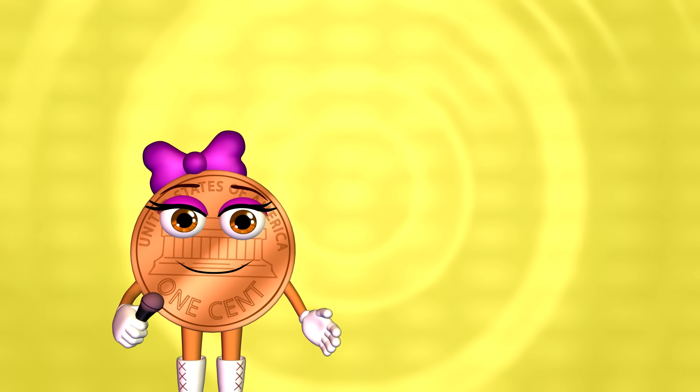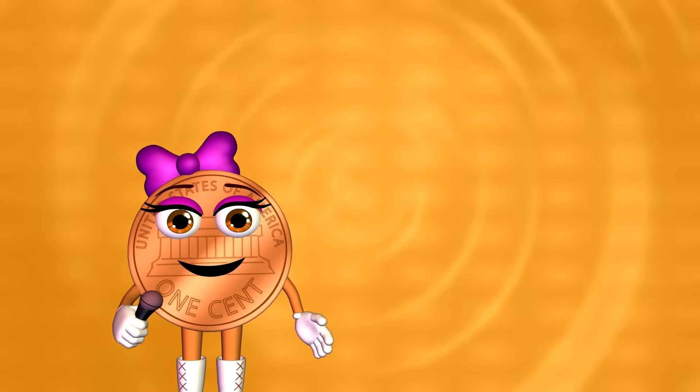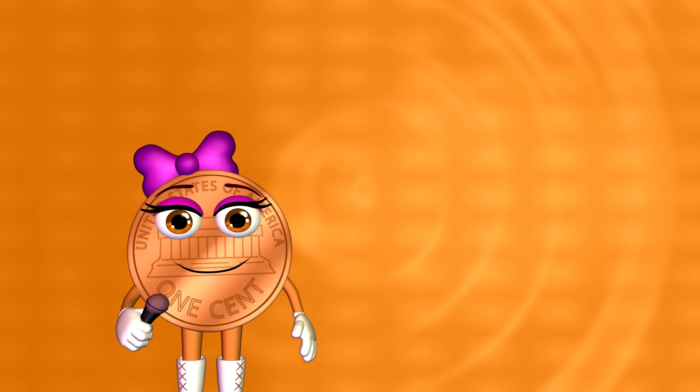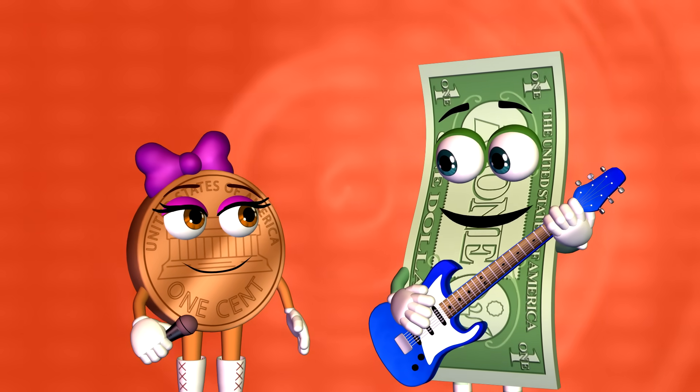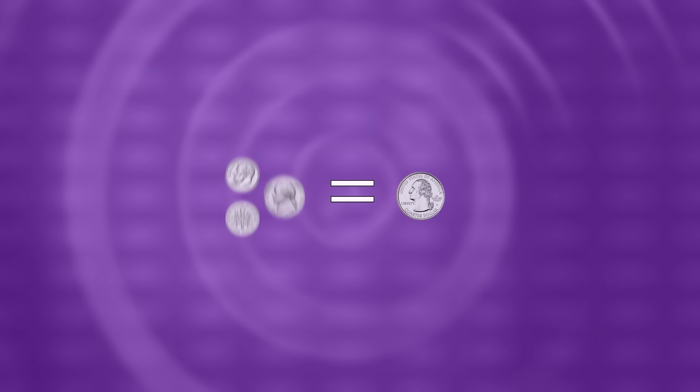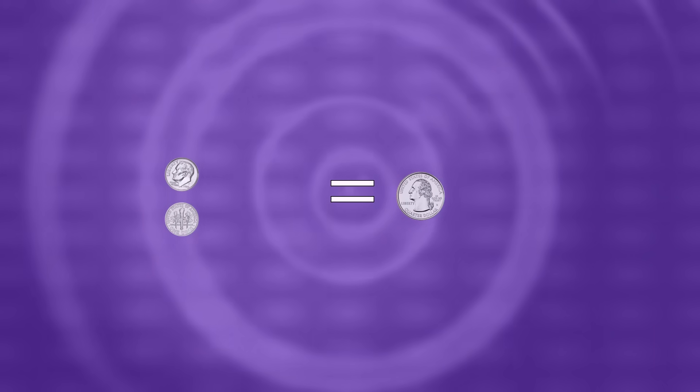Dimes are pretty cool because they are worth more, and they are smaller. However, they are kind of tricky. Dimes are tricky? Well, we can't use only dimes to equal a quarter. We need 2 dimes and a nickel to equal a quarter, or 2 dimes and 5 pennies.